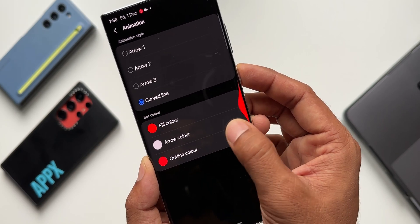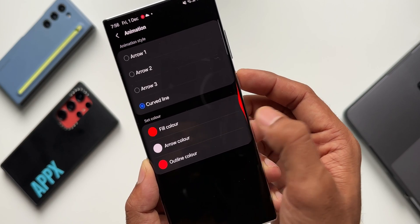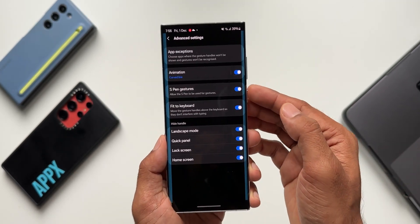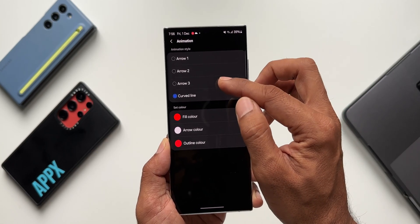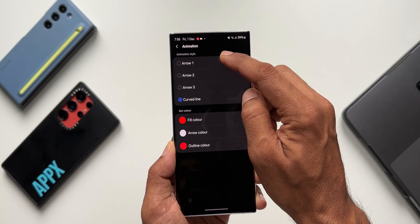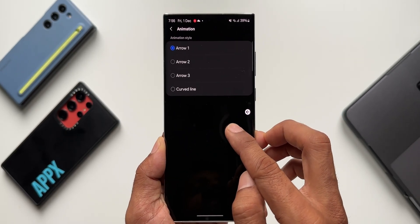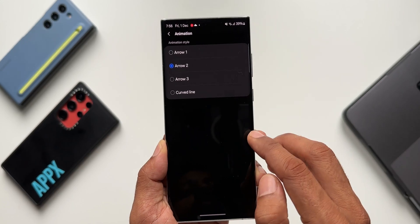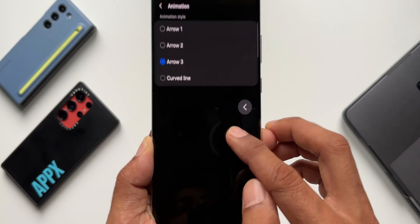Some of you have been asking how to make the gestures appear in a different color — this is how you do it in One Hand Operation Plus. Now, here we have the brand new option: Arrow 3. Let me select Arrow 1 — this is the animation you get with Arrow 1. Now Arrow 2 — this is how it looks. And now the all-new option, Arrow 3 — this is how it looks.